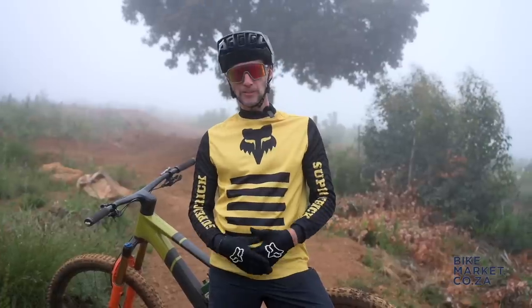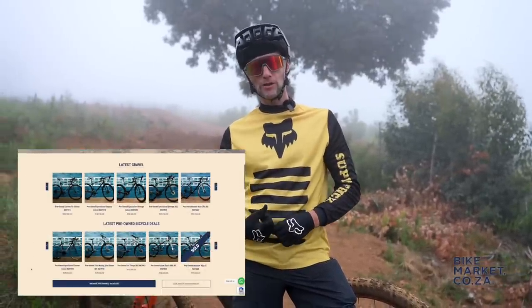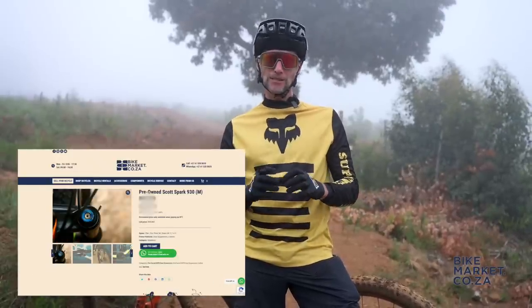Quick word from our sponsors. If you're thinking of upgrading and need to sell your used bike first, check out bikemarket.co.za. Their service is incredible — they buy bicycles, pay the same day and collect from you.